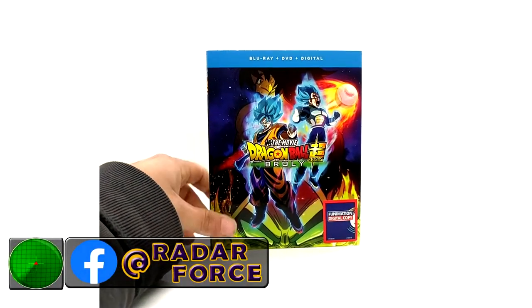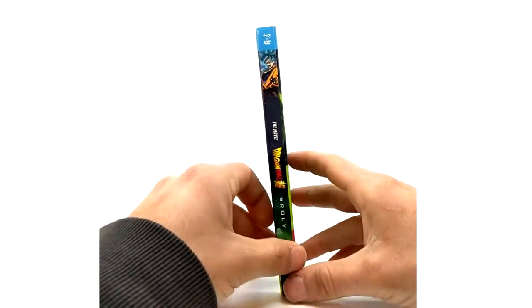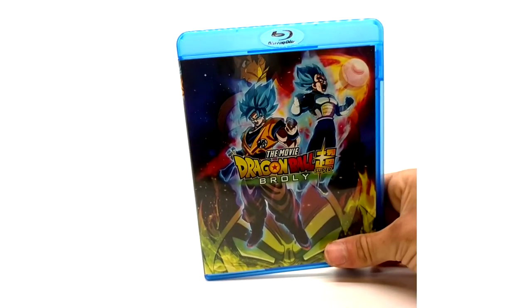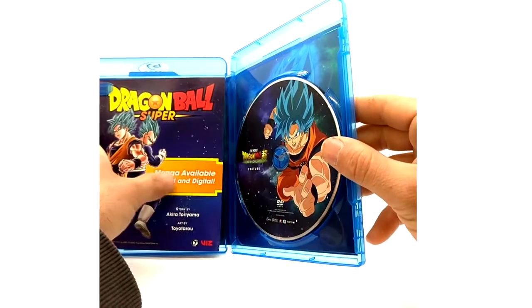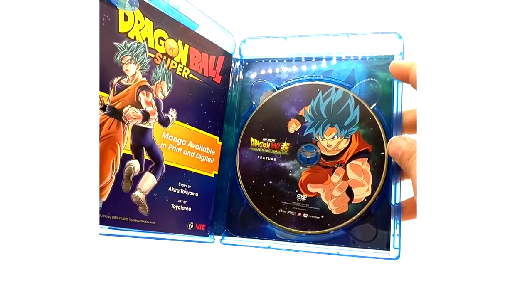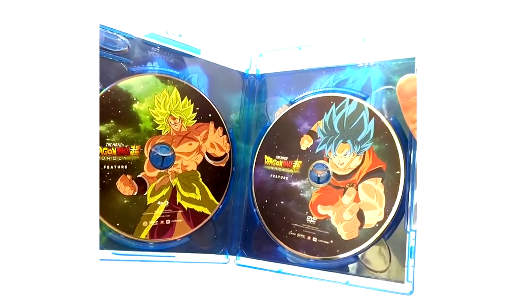Here is Funimation's Blu-ray plus DVD and digital combo pack. We have spine art and basically the same back. Opening it up — here is the Blu-ray casing. Inside we have an ad for the Dragon Ball Super manga, a Funimation digital code, the DVD disc, and the Blu-ray disc. The Blu-ray features Broly on it and the Super Saiyan Blue Goku is on the DVD version. That is it for the standard Blu-ray combo pack.